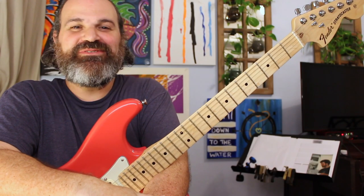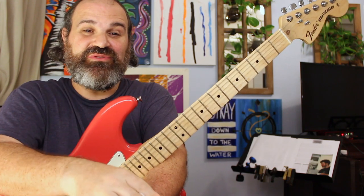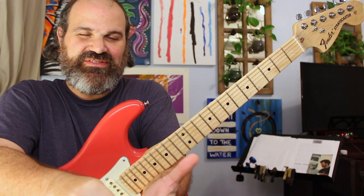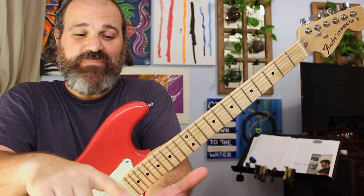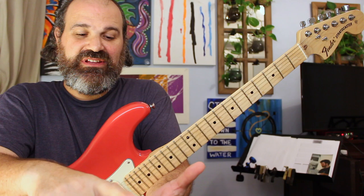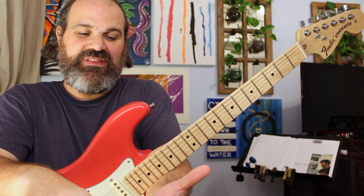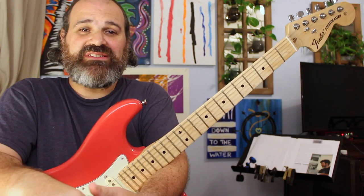Welcome back to another episode of Stitch Method. Today we are going to truly understand what a Mixo-Dorian Blue Scale is. Who is this lesson for? It's for people who have heard the scale and don't know exactly what it is, heard the name and got frightened because of the mode names in there, and for people who want to learn how to go beyond just a basic pentatonic.